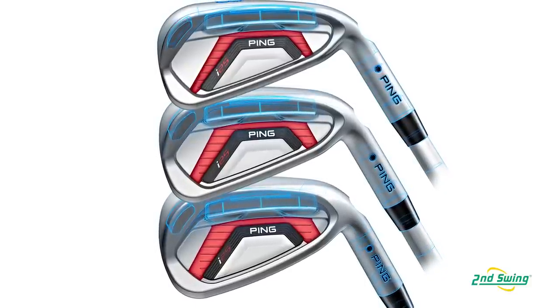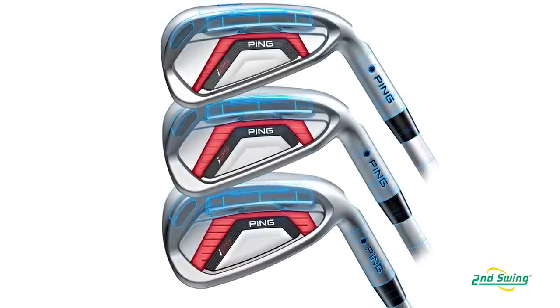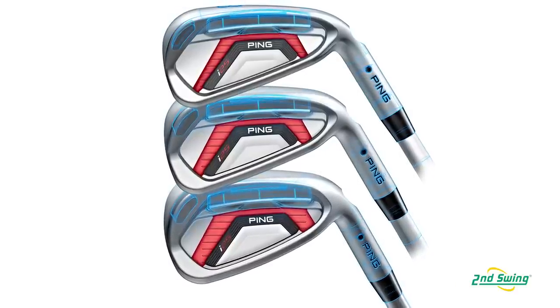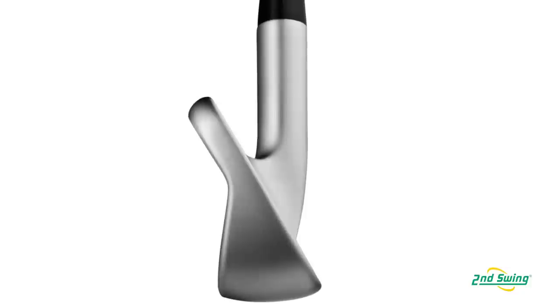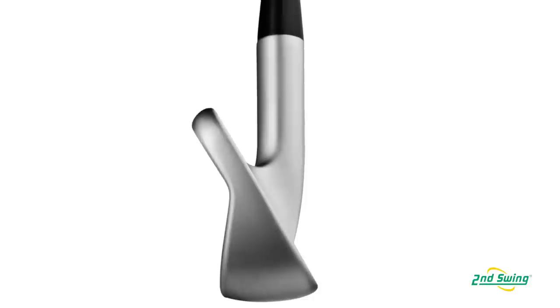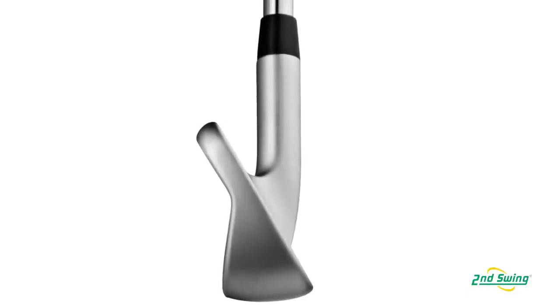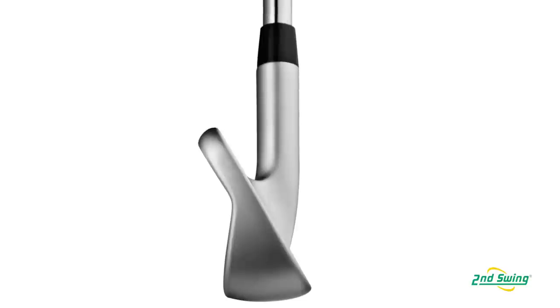They also save weight from the face, and they give you a little different feel as you go through the set. We want the long irons to feel like you ripped them. As we save weight from the face, we can make that sole substantially wider. As we make the sole wider, we pull the CG further from the face, and as that happens, the moment of inertia goes up — or the forgiveness at impact.